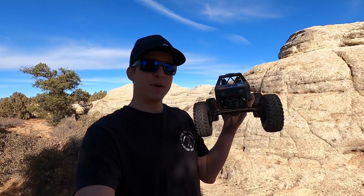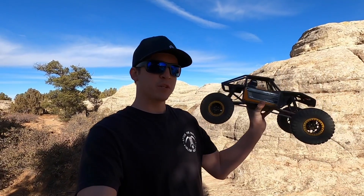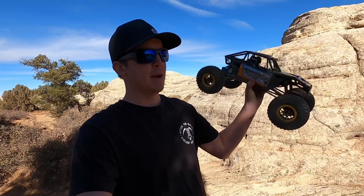Right now I'm messing around with my 2.2 inch stretched wheelbase rear wheel steer Capra with dig. So let's get out there, hit the rocks, and have some fun.